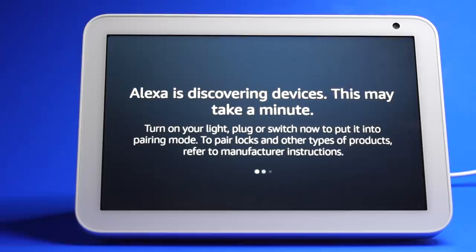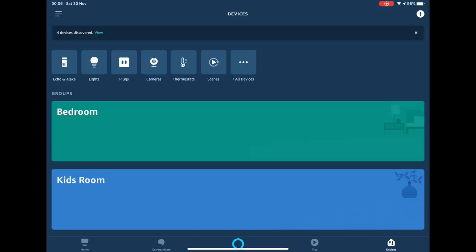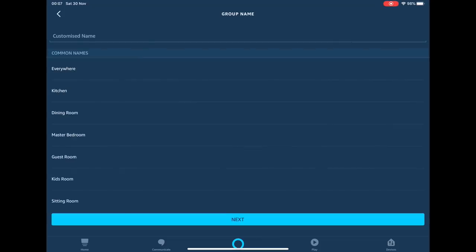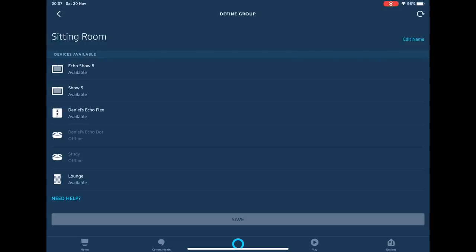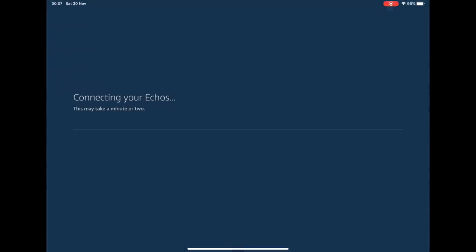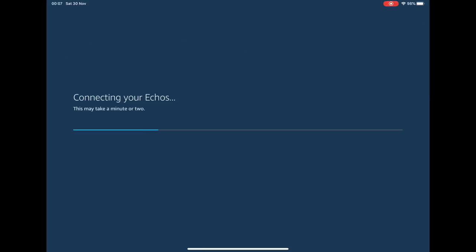To enable multi-room music, you need to go to the Alexa app. Once the app is open, select Devices from the menu, press the plus button on the top right-hand corner, and select Setup Multi-Room Music. Select a preset group name or tap Create Custom and enter a name, then tap Next and choose the devices you want in your group. The Alexa app will confirm it created your group. Once enabled, say 'Play' followed by the song or artist name and the group name.